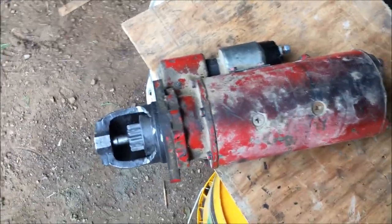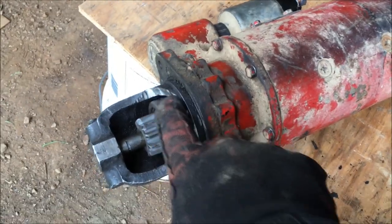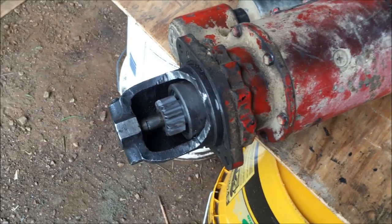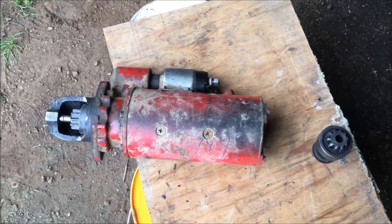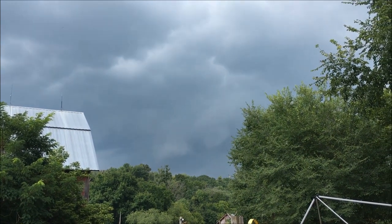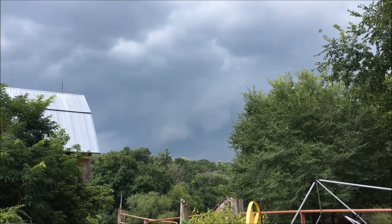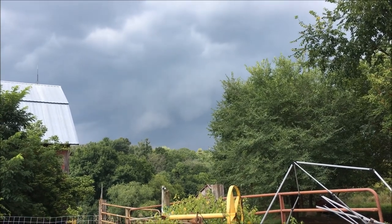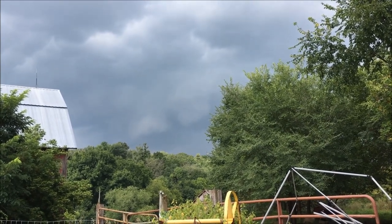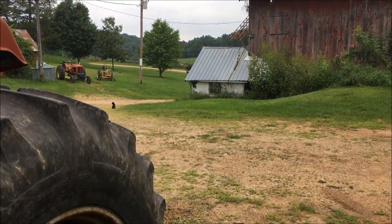We've got the starter all buttoned up with the new starter drive in there. I ended up having to trim it a little bit with the grinder — not too bad, just enough to get it in there. Nothing to do now but put it back in the tractor, but it's starting to get dark and it's rumbling with thunder, looks like rain is coming. It's getting late so I'm going to head for the house and put it in the tractor on a new day.